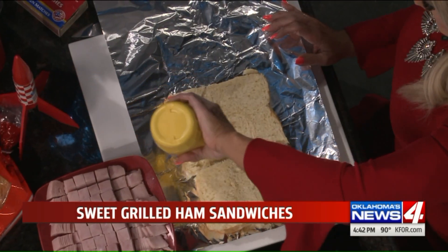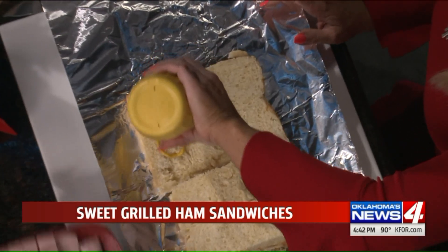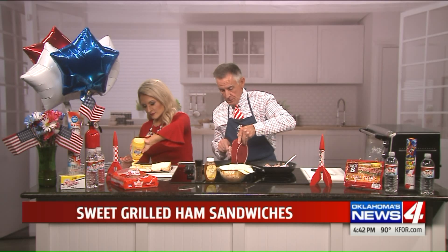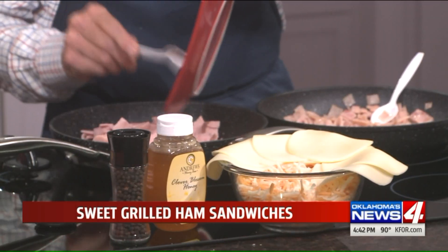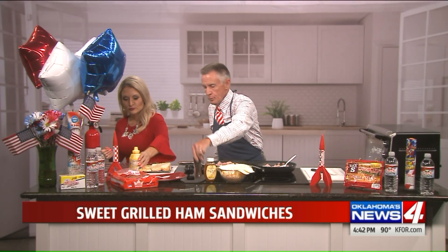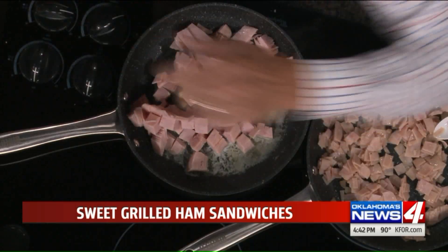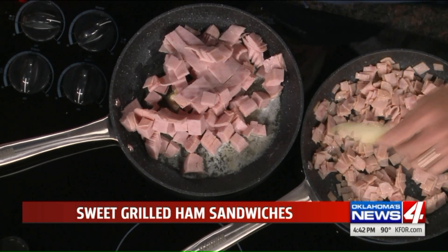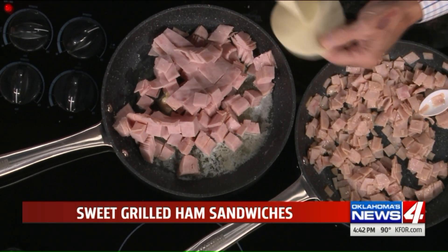And then what we're going to do here is we're just going to put this ham in, and all this is going to do is for about eight minutes, this ham is going to caramelize. You want to put a little pepper on that, and then we're going to put some provolone cheese on there, and on top of that we're going to pile the ham.